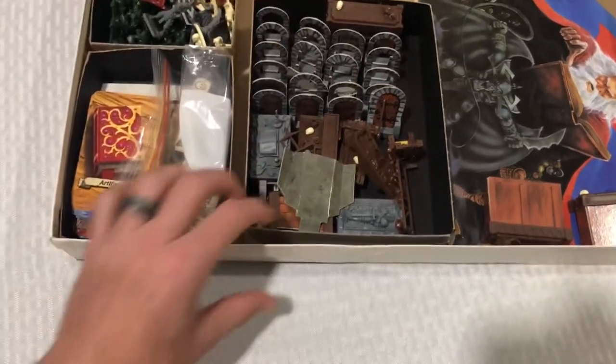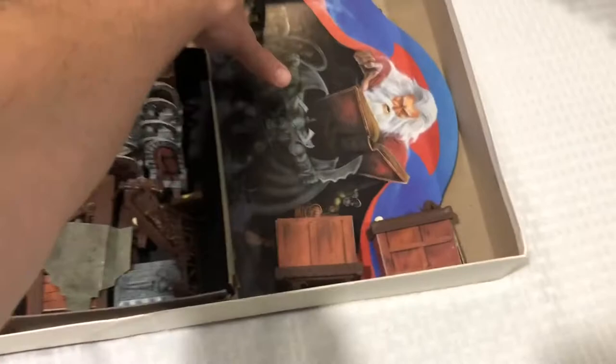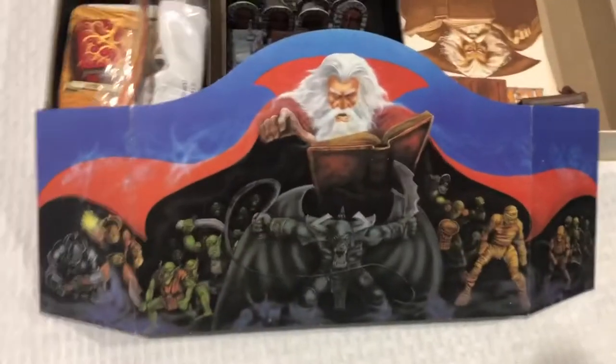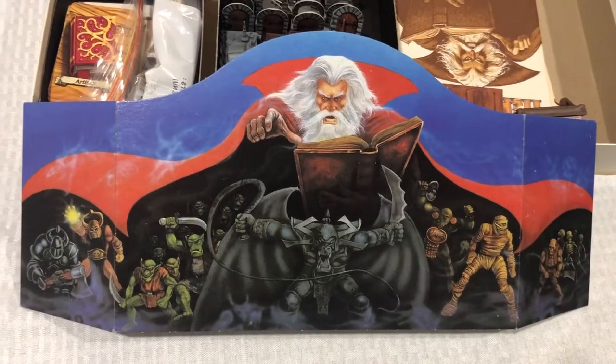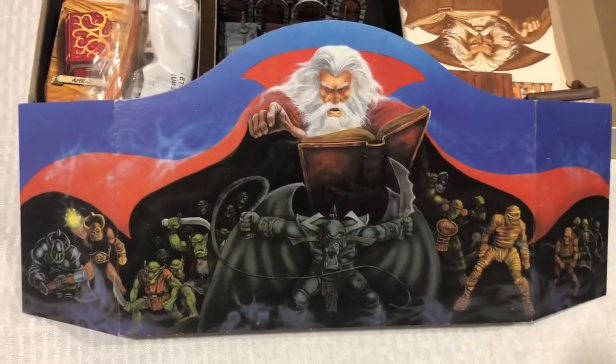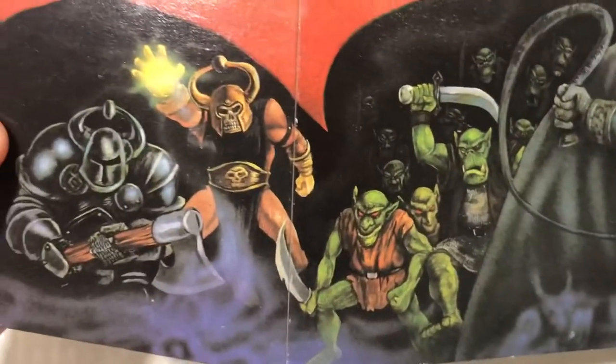Here's the furniture, here's the miniatures and the cards. Here is the Zargon screen — if you're going to be basically the dungeon master for the board game, this is the blind screen to hide from everybody else while you're telling them what they're getting ready to get into as they're searching the dungeon.